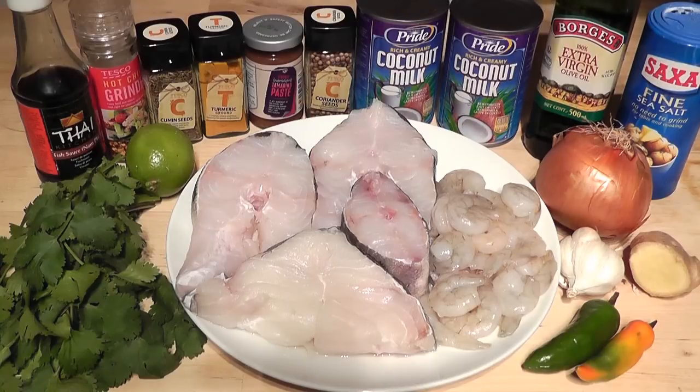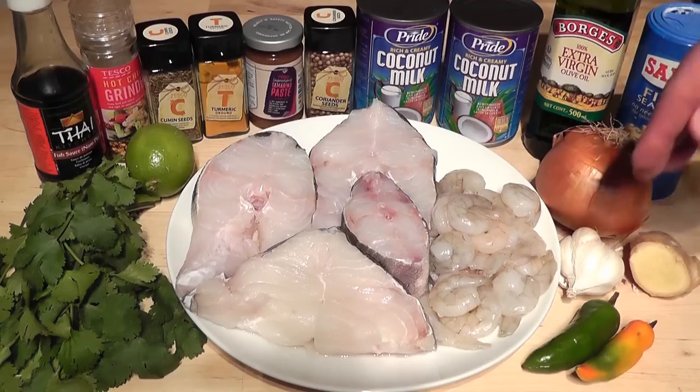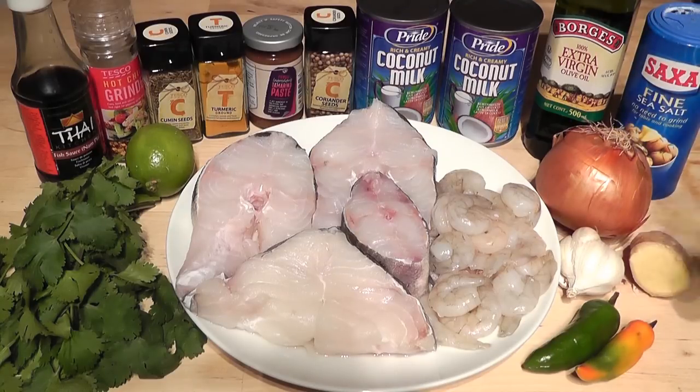Coriander seeds — four teaspoons. Two cans of coconut milk. Then you want a little bit of oil. I'm going to use extra virgin olive oil, but you could use vegetable oil or sunflower oil if you wanted. Some salt just to give it a little bit more seasoning. And this selection here — the onion, the ginger, the garlic and a couple of chillies.